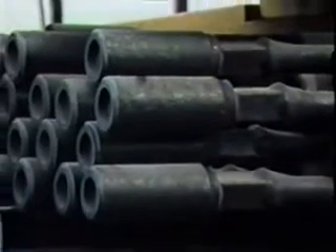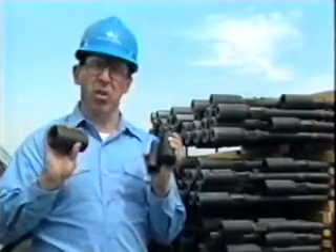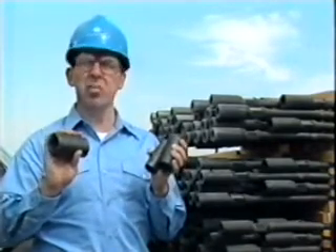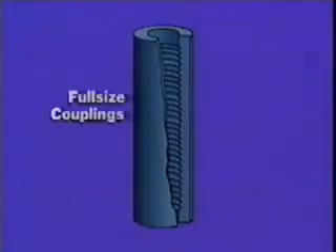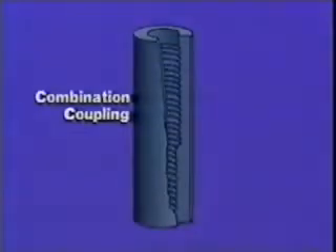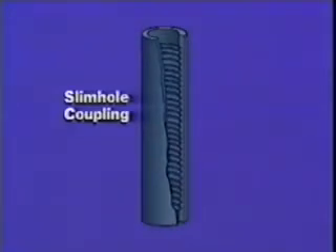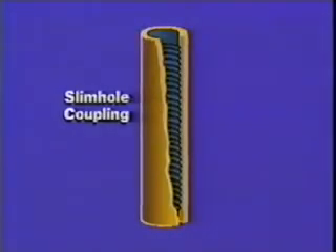Rod couplings, called boxes, connect rods together, keep the rod pins aligned, and prevent the rod pins from bending. There are three types of couplings: full size couplings, combination couplings, and slim hole couplings. Full size couplings have a uniform diameter thread throughout and are used to connect the same size rods, such as one inch to one inch. Combination couplings have two different size threads to connect two different size rods, such as one inch to three-quarter inch. Slim hole couplings are slightly smaller in outside diameter than full size couplings, allowing larger diameter rods to be used in tubing which normally does not allow that size of rod.